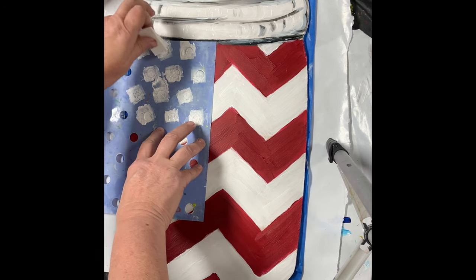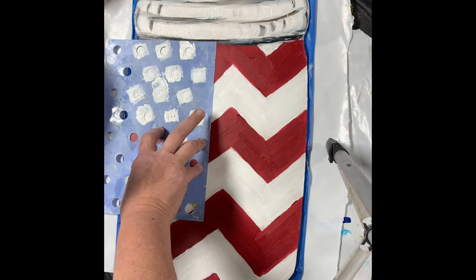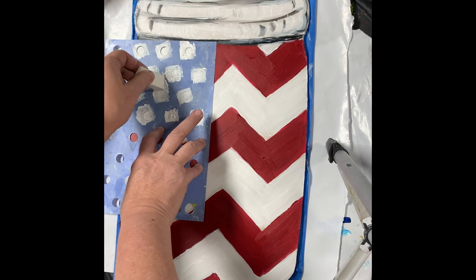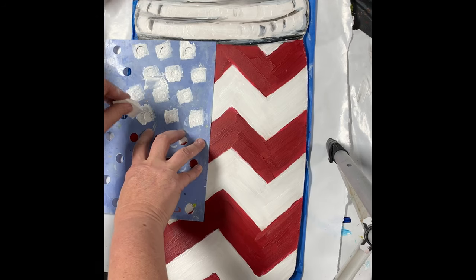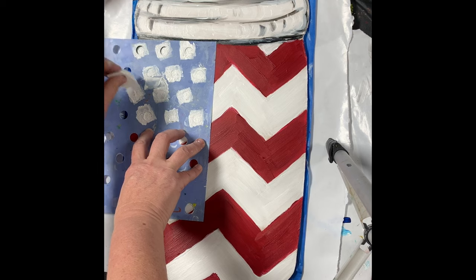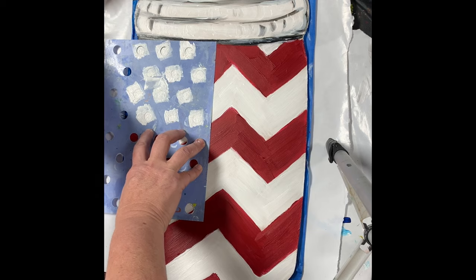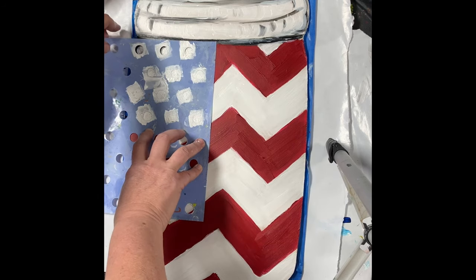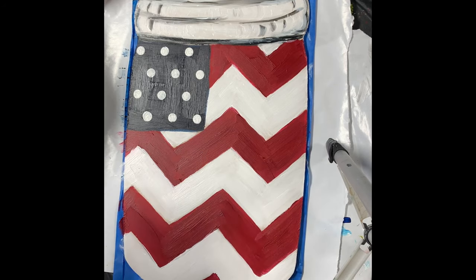You could tape the stencil down — that is another way to do it. I usually just hold it, and typically I have pretty good luck with it, but every now and then I find that I went underneath it, so we'll see. I just want to get some decent coverage. I like the texture that you get from that — I like thick and chunky kind of texture. That looks pretty good! That is just to get our stars on there.